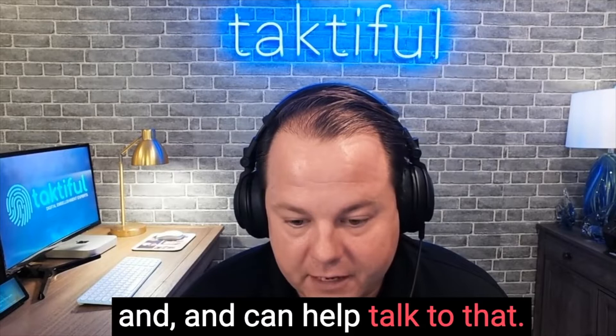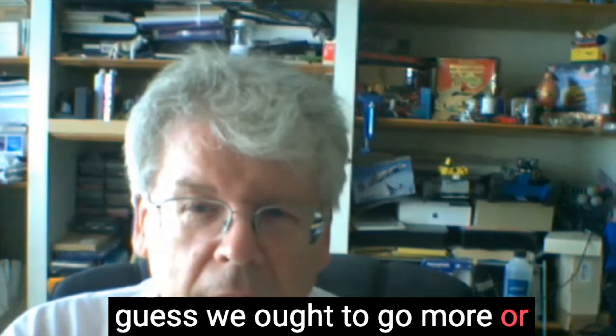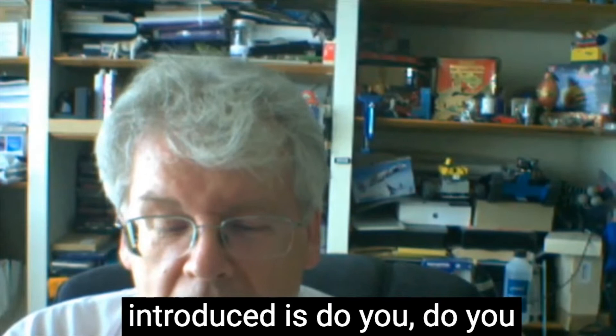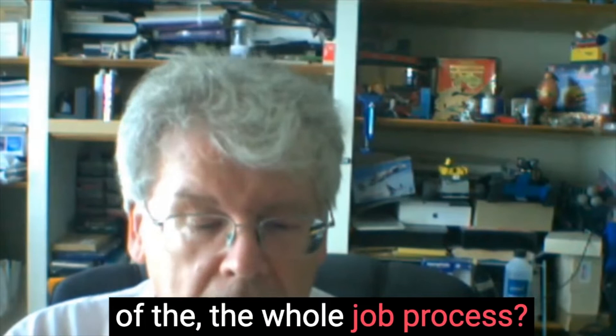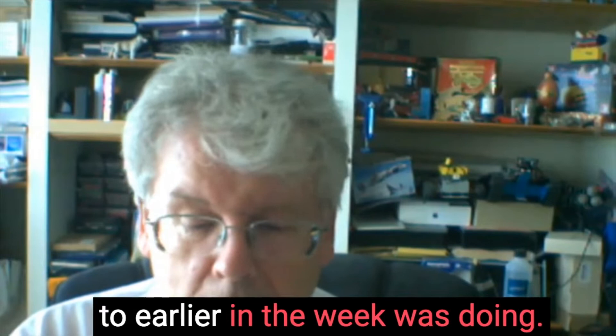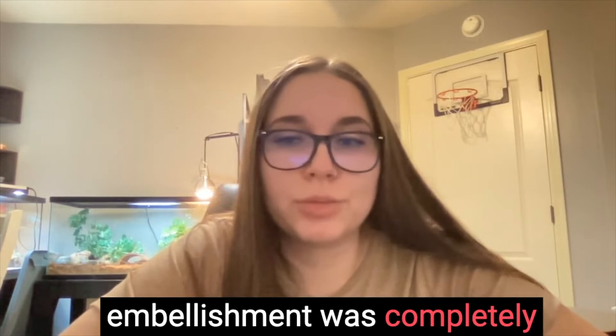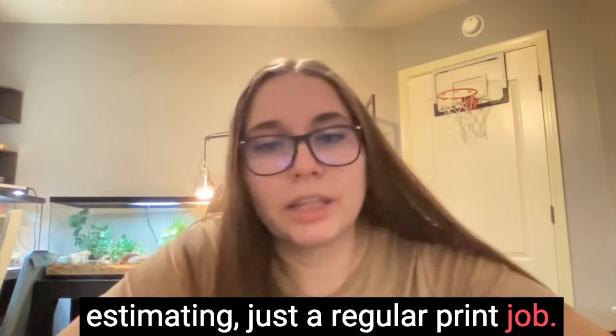The first question is: do you handle estimating differently for embellishment, or is it just part of the whole job process? And I guess that also depends on whether you're offering a full print and embellishment process or just print finishing. Well, we did both, and I would say personally the estimating for embellishment was completely different than what we were estimating for a regular print job.